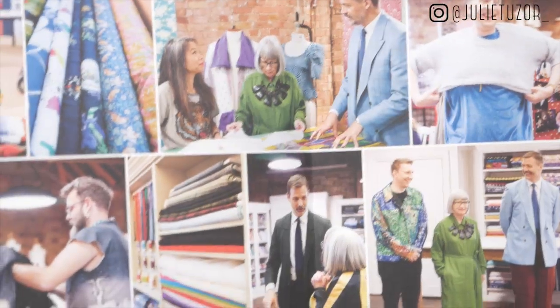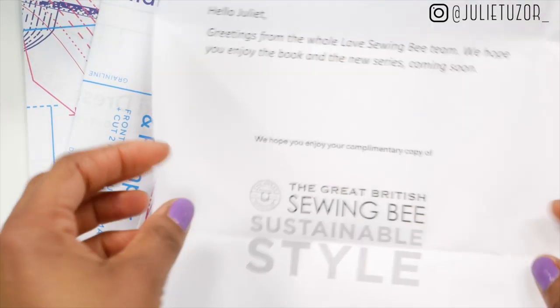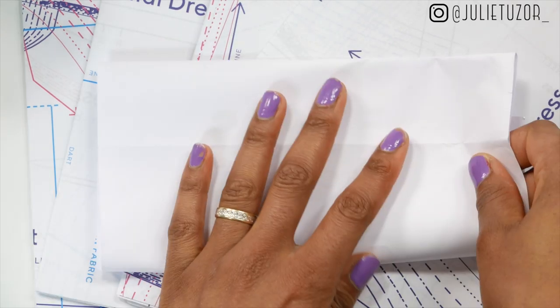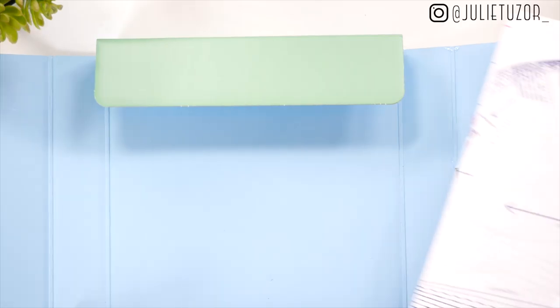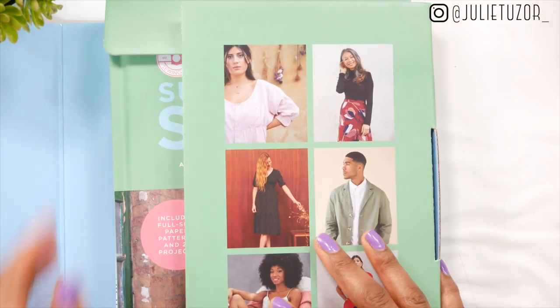From season five, the season I was in, there are four projects that come with sewing patterns in this book: the workers jacket, the flared trousers, the wiggle dress, and the pussy bow blouse. I'm really looking forward to making two projects — the pussy bow blouse, which I made on the show but never got to keep a pattern for, as it was Love Productions' intellectual property, and the maxi dress, whose shape I really love.